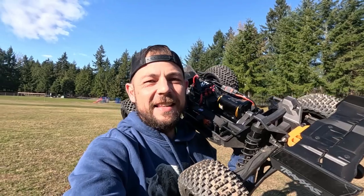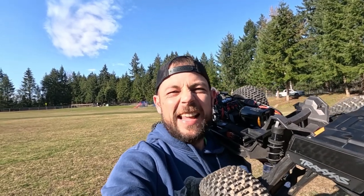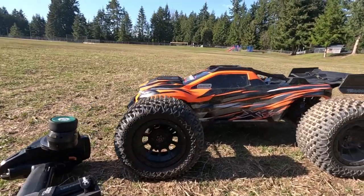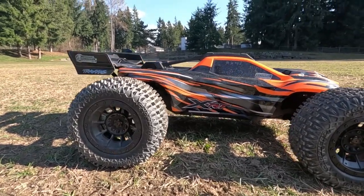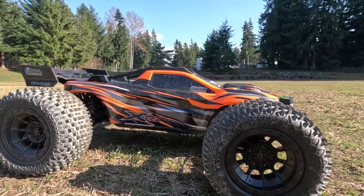All right guys, that's gonna have to end the video — a little bit of ripping around. I love you all, thanks for watching, I will talk to you later.